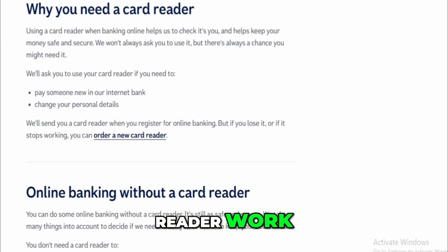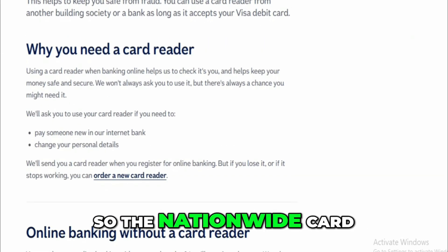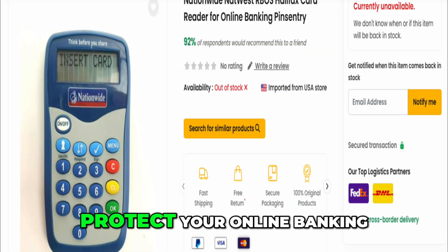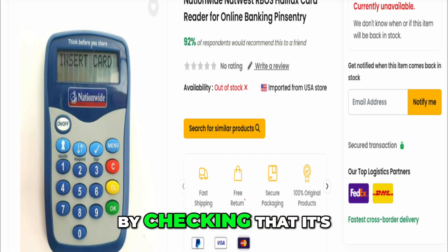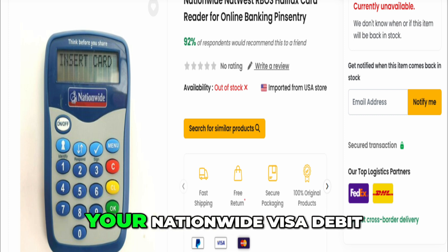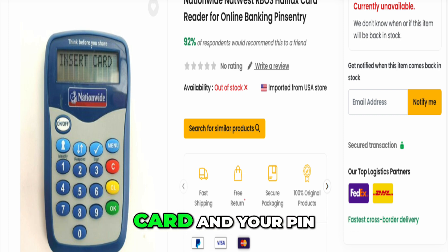How does the Nationwide Card Reader work? The Nationwide Card Reader is a small electronic device that helps protect your online banking by checking that it's really you doing something important, like paying someone new. It works together with your Nationwide Visa debit card and your PIN — the same one you use at the ATM.